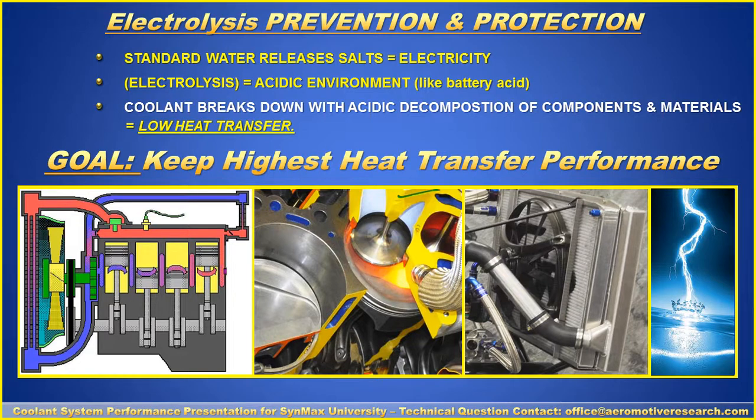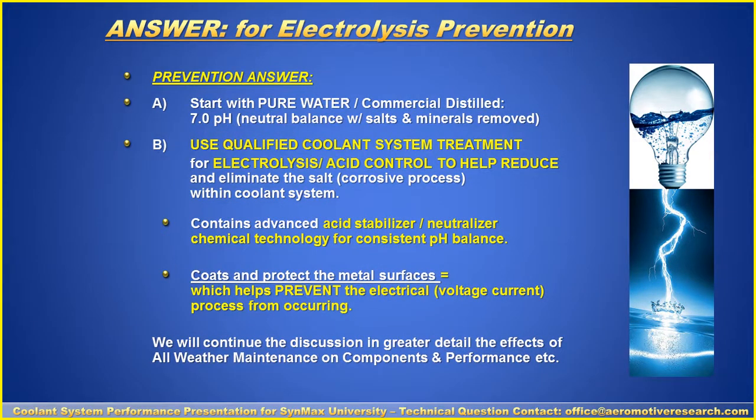Our goal is to keep the highest heat transfer performance as possible. We don't want the electricity in the coolant system and radiator to affect the performance of our cylinder head and engine. The answer for electrolysis prevention is: number one, start with pure water — commercial distilled — neutral balance with the salts and minerals removed. If you don't have the salts and minerals, you won't create an acidic condition like battery acid that will create electrolysis. You just stop it before it starts.